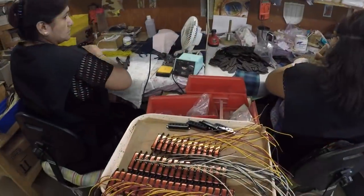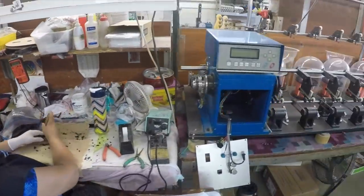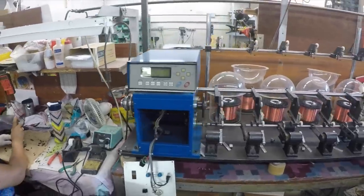The pickups were the same situation. They asked me about pickups and offered to put Duncans in here — that was an option. But after watching how they made pickups at the factory, I said, let's go with your pickups. Let's put your stuff in there. And already I could tell I love these pickups.